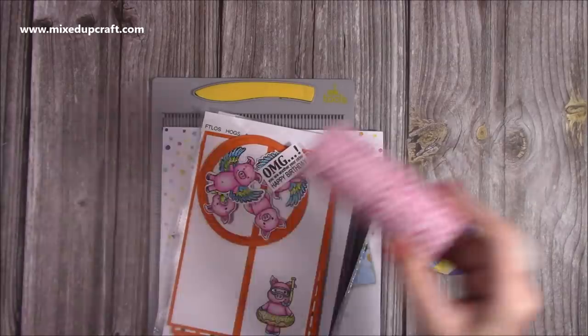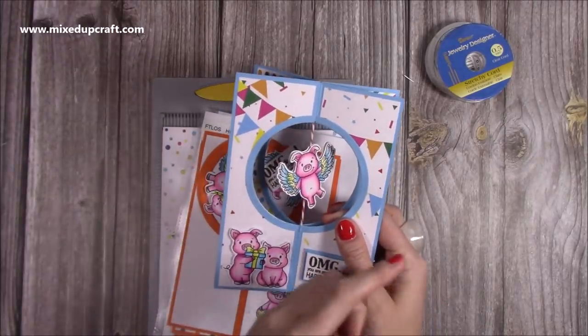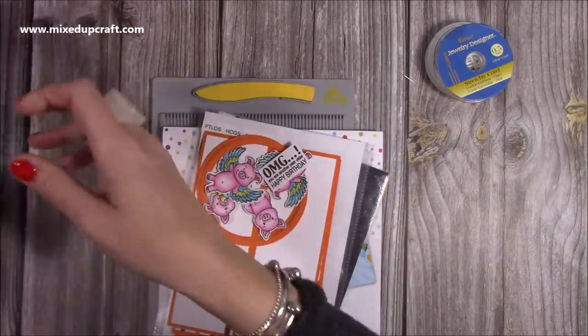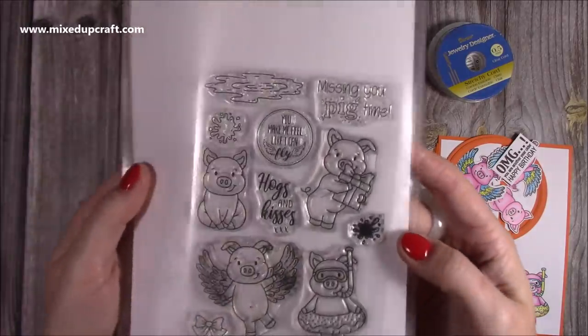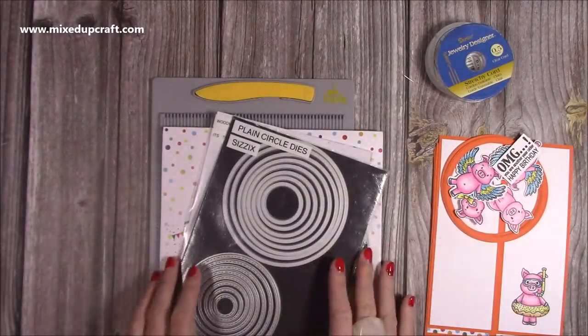But don't use this twisted cord, because it doesn't wrap properly — it's already twisted, so you're basically just untwisting it, and it's not really what you want to use. So I've used today the Lover's Stamps set called Hogs and Kisses. It's such a fun stamp set — the images are just so cute, and I've already gone and done all of those.